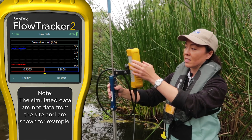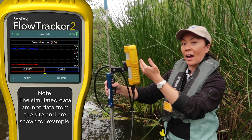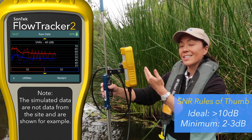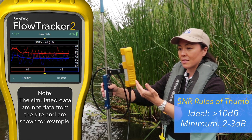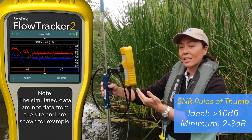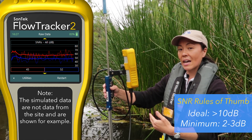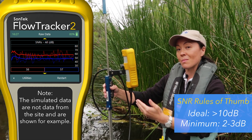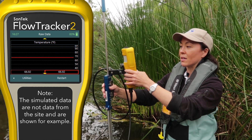Do I see velocities? Are they reasonable? In this case, yes, we see them graphed in real time. We'll scroll down. Are these SNRs, these signal strengths, reasonable, and are they enough to make a measurement? For example, in a really clear and cold stream, they might be low — there might not be enough scattering material in the water. At least you can find that out before you go through the measurement process. In this case, it's fine, so let's keep going.